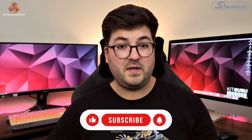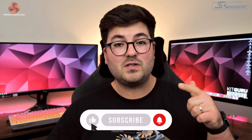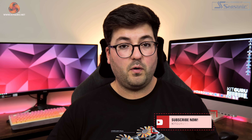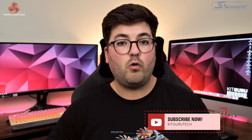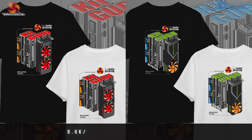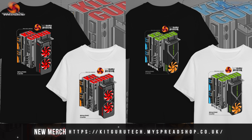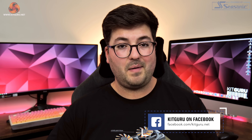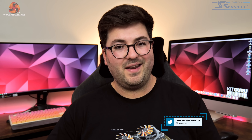That's going to do it for this review. If you liked it, please give it a thumbs up and let us know your thoughts below — are you looking to buy a 4080, and would you consider the Gaming OC? Please subscribe if you haven't already and hit the notification bell. Come chat with us on our Discord server linked in the description, check out our merch store, and if you're feeling generous consider backing us on Patreon. I'm Dominic for KitGuru, see you in the next video.